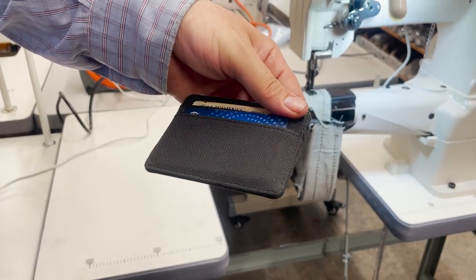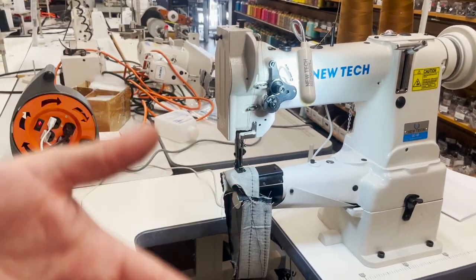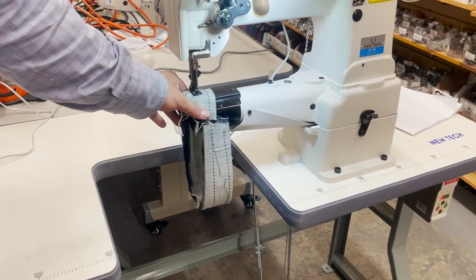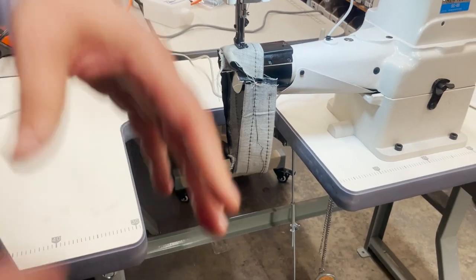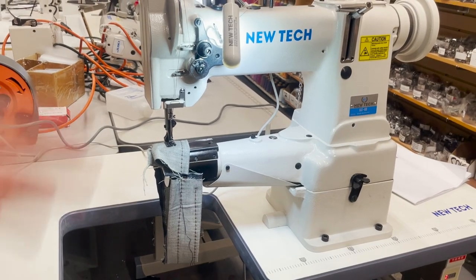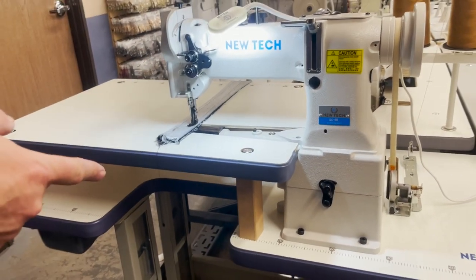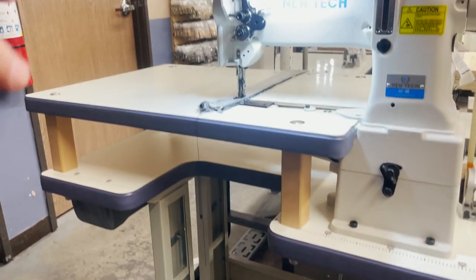Somebody sent me a wallet — what do you call this, a cash card holder? Beautiful, thank you! But people said we love the cylinder bed sewing machine, but we also want a flat bed, and a lot of people don't want to have two machines. No room, no space, some people are tight with the budget. So this is the new design by David — I made this happen.